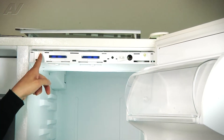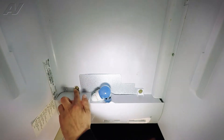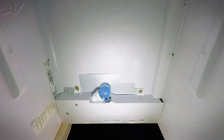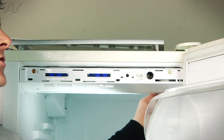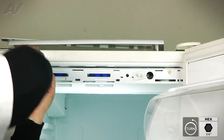Now we have one, two screws on the front. Then along the back we have one screw and two screws. They're all quarter inch nut driver screws. As you can see they all are quarter inch. So we're going to go ahead and remove them from the unit so we can get the control panel down.